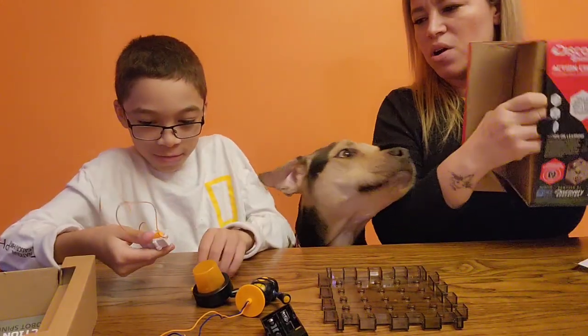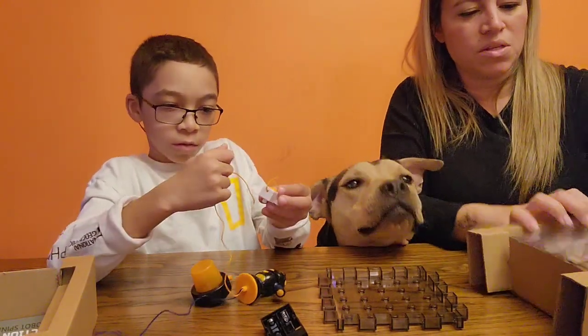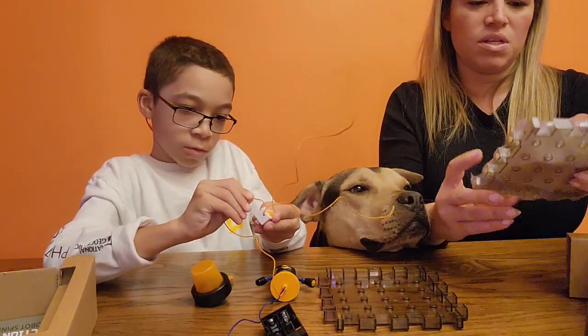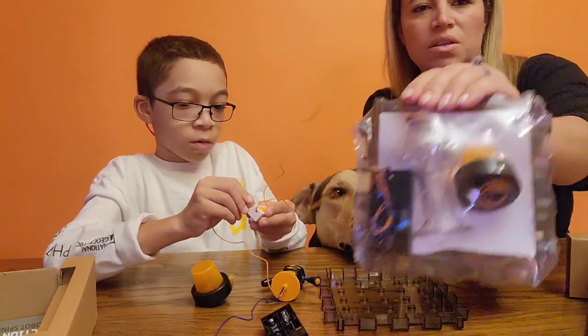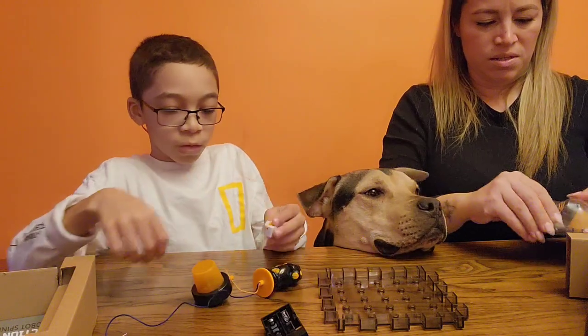It doesn't seem too hard. Just be careful with the wires because you don't want to break the wires. So let me open this other one and just connect the base. This one is the ball. This is how the other one comes.